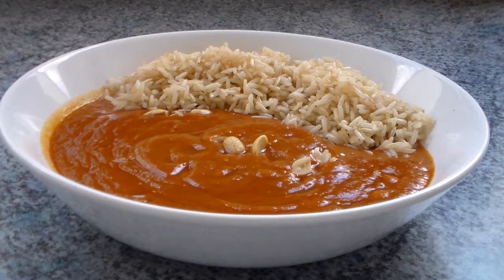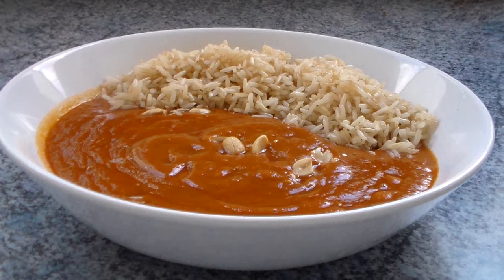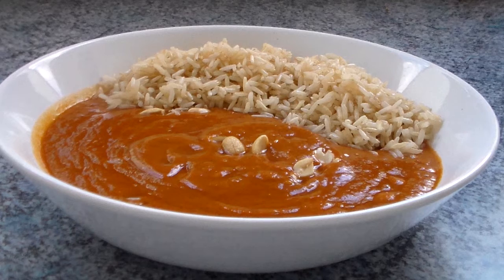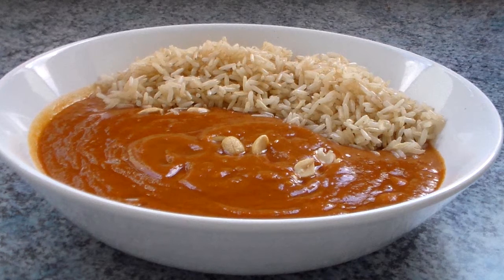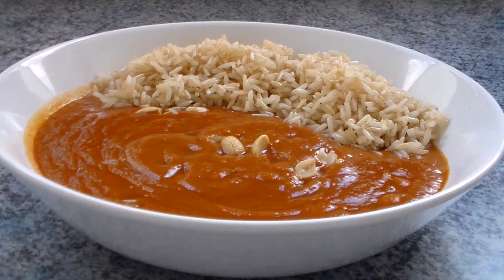I think I once told somebody about this recipe, and he thought the whole idea behind it was a bit perverted. And you know what? Maybe he's right. But personally, I think it's a super delightful soup that is not only delicious, but it's also simple to make. And today, I'll show you how to make a Western African peanut soup. So let's get cooking!